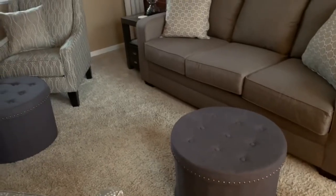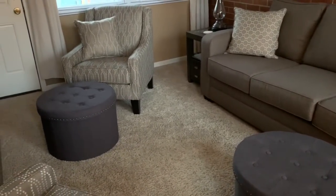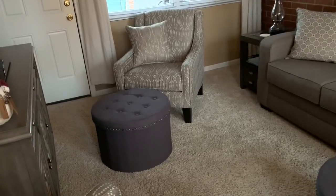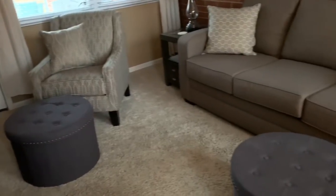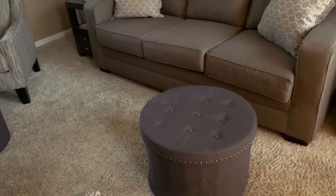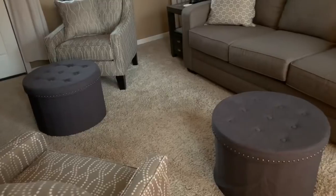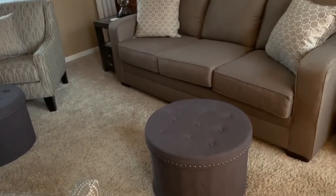I really wanted these to be mobile and moveable. If someone is in the chair, they have a place to put their feet up since it's no longer a recliner. Or you could put one in the middle and two people can share — whatever you want. I just wanted some versatility out of the piece I was going to use in this room to kick our feet up and rest.